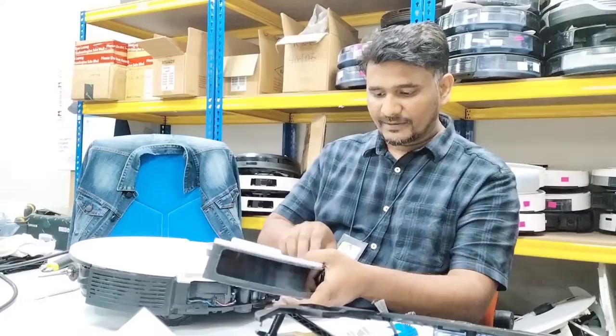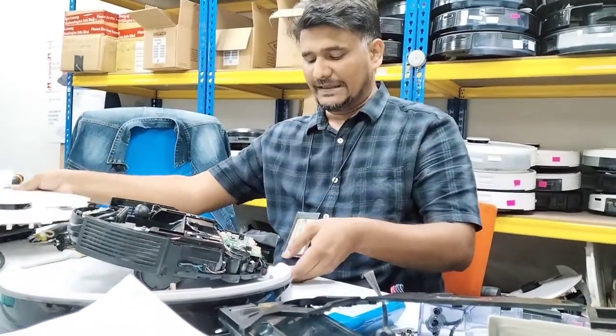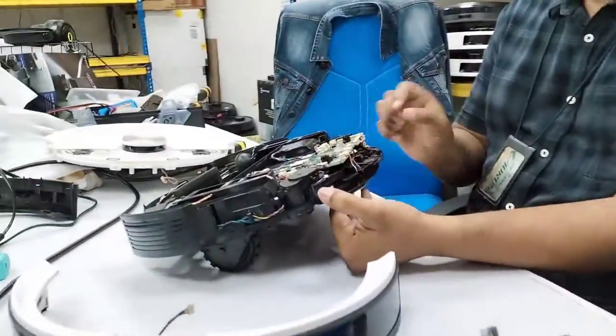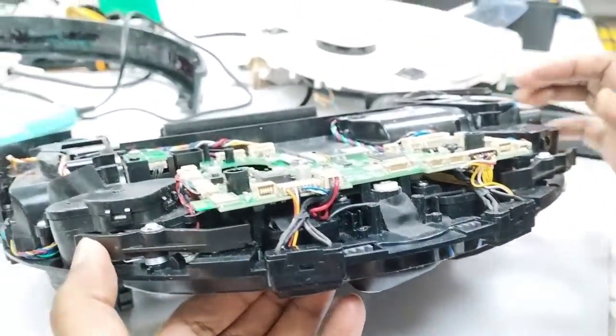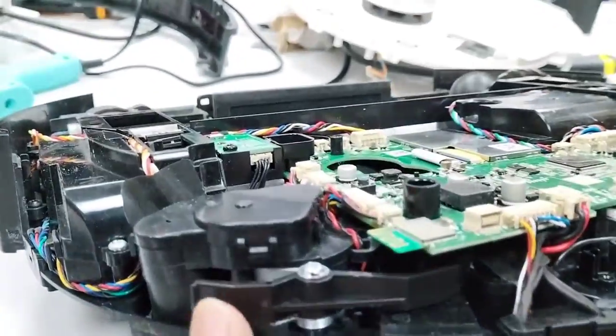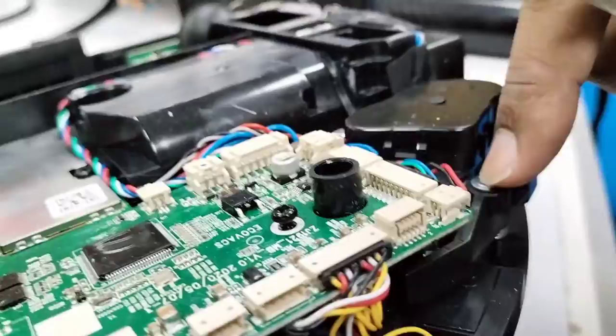Once you remove the bumper and the top cover, you can see there are two sensors behind the bumper — one here and one here. These are dusty. You can use any normal cleaner, or if you want, you can remove the screws from here and here — these two screws.